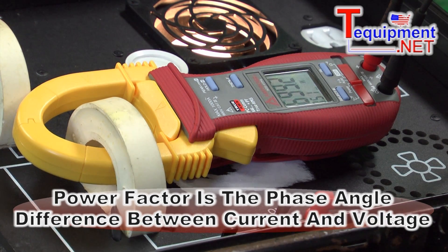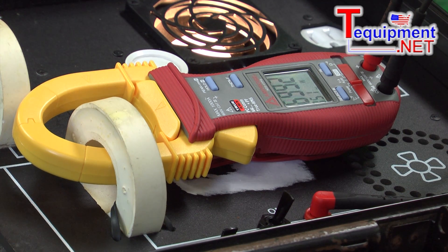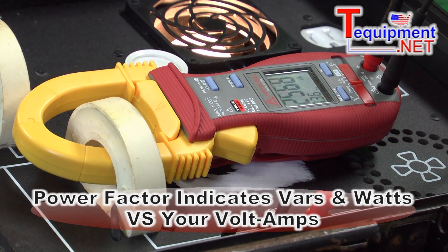We like to talk about power factor as the beer factor. When you have a glass of beer or soda, you're paying for the whole glass. If it's filled with all soda, you're happy — you're getting your money's worth. But if the glass is half beer and half foam, you're not getting what you're paying for. The power factor is an indication of how much foam — which is your VARs — versus how much watts, which is your true power, versus your volt amps, which is a higher value.